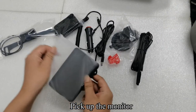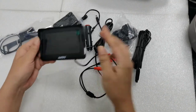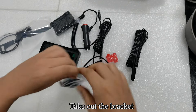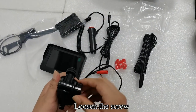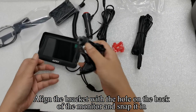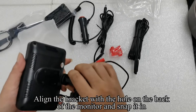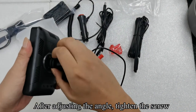Pick up the monitor. Take out the bracket and loosen the screw. Align the bracket with the hole on the back of the monitor and snap it in. After adjusting the angle, tighten the screw.